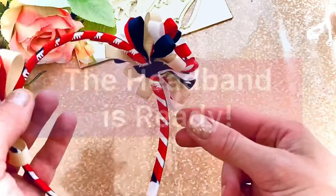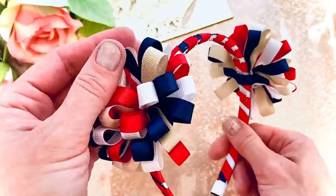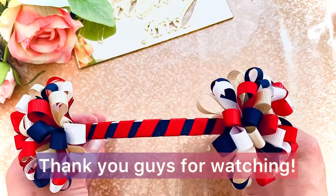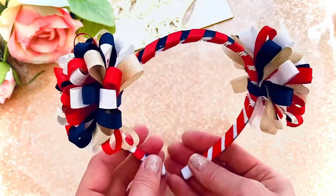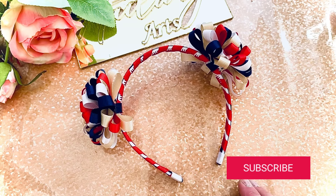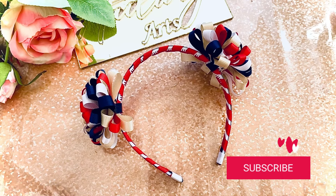Our headband with fluffy pom-pom hair bows is ready! It's amazing work — very beautiful and very cheerful. It's amazing for school or everyday use. Thank you guys for watching. If you like this video, give me a thumbs up, subscribe to my channel, press the notification bell for the next videos, and see you next time — bye bye!